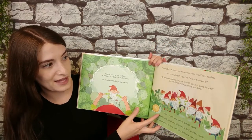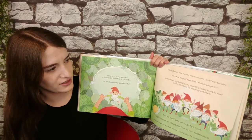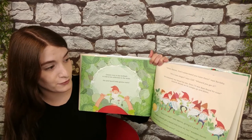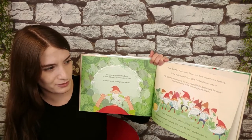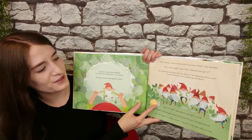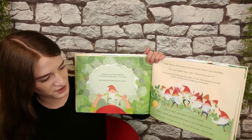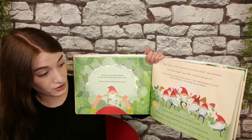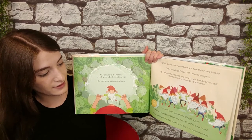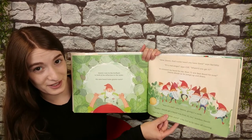"Wow, Norm, that's some beard you have there," says Bartleby. "It's a real zinger," says Cliff. "Where'd you get it?" "Al trimmed my beard for me. Now I'll win best beard for sure," Norm shouts as he jumps up and down. "Sure it's real?" asks Melvin, giving it a yank. "Maybe I should get a beard trim from Al, too," wonders Harold. "Last one there is a rotten acorn!" cries Earl as he takes off running.